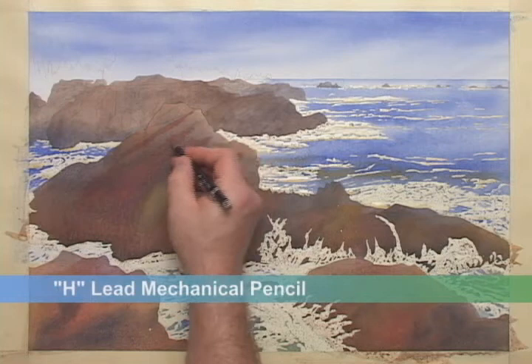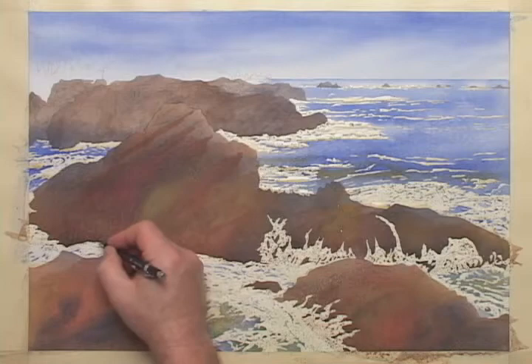Before I begin painting in the distant trees, I'll retrace some of the rock's pencil lines, which are becoming difficult to see. This is a good thing to do before they get lost in the shading steps, so I'll retrace them while I'm thinking about it. It's sometimes difficult to know how dark to make the drawing, as you don't want to have visible pencil lines in the finished painting.